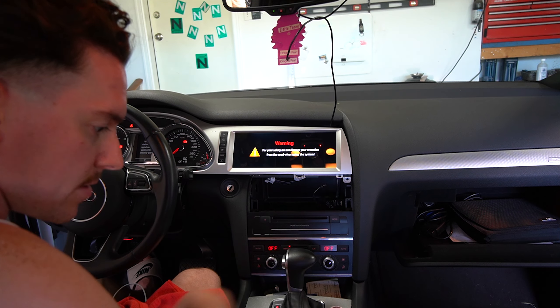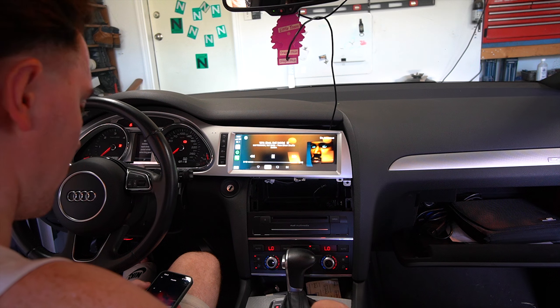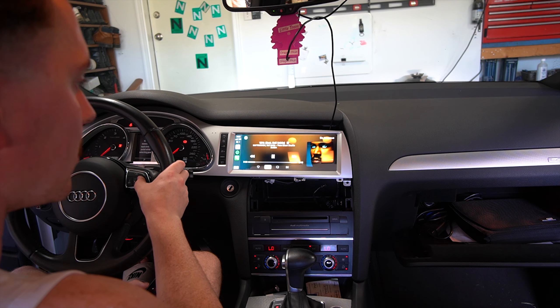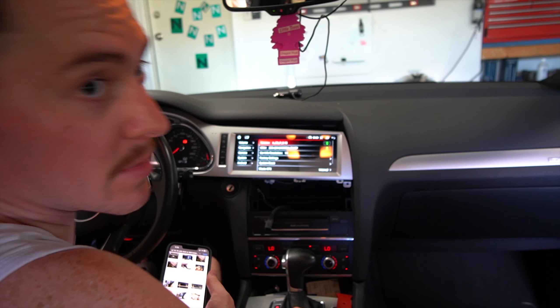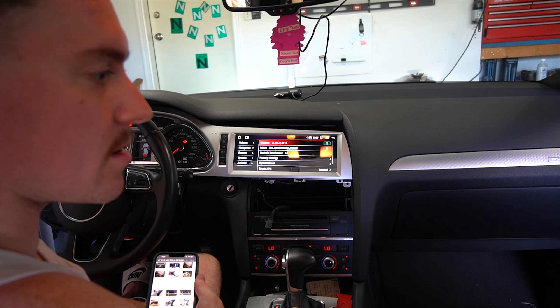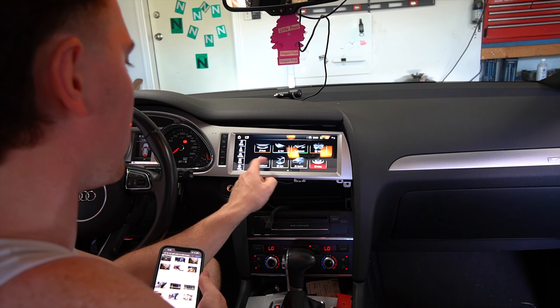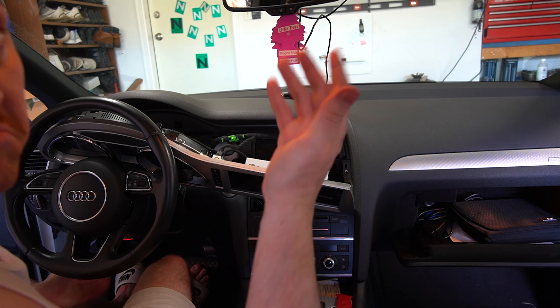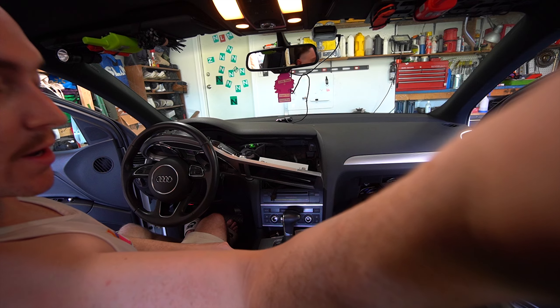We are now on. I have no controls — no steering wheel controls at all, no sound. Oh there we go, I had it muted, that's why. There we go — let me finish mounting it up and we'll show you guys the final thing.